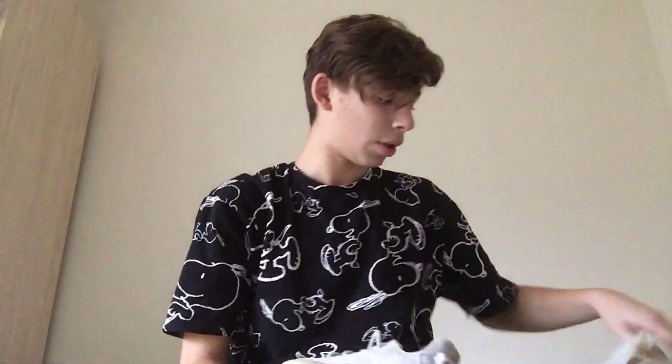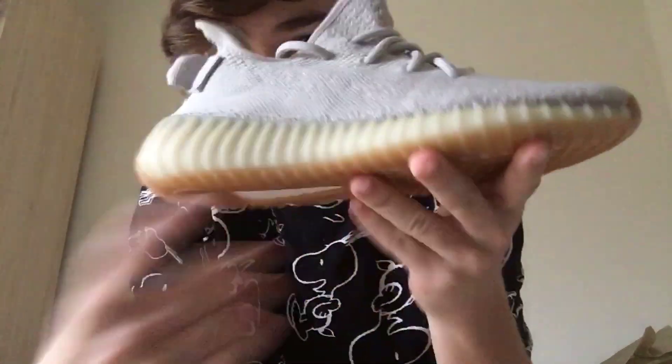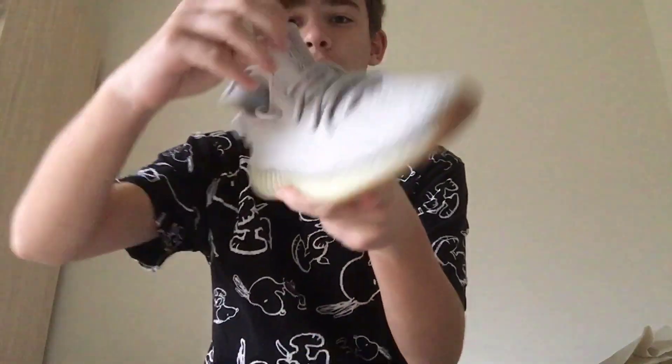Here's the tags — you guys know what those look like. Pulling out the other shoe as well — they're right here. Really similar shoe, this almost matches, just a lighter colorway that transitions into the gum. I really like the colors on this; it matches a lot of things.